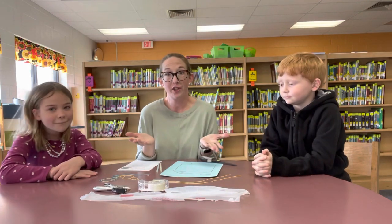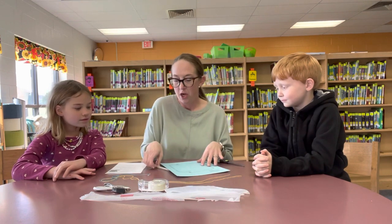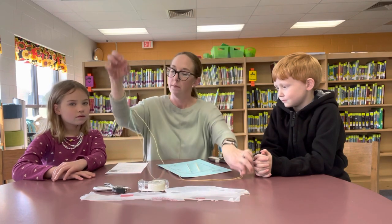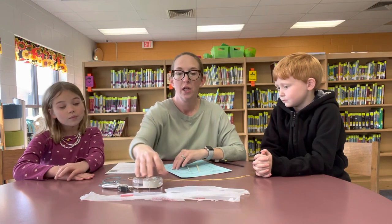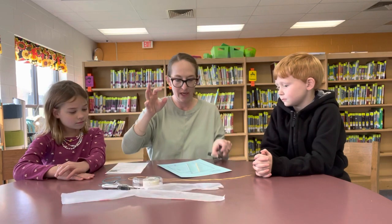The very first step is you've got to make sure you have your supplies. We'll have our kite paper, our two straws, paper clip, yellow string, blue string. Your teacher should have the hole punch and the tape. You will also have odd plastic bag pieces and then a pair of scissors.